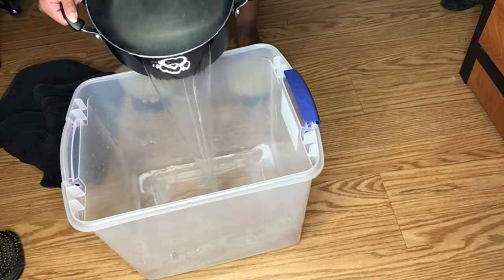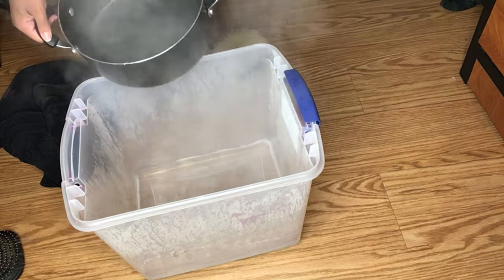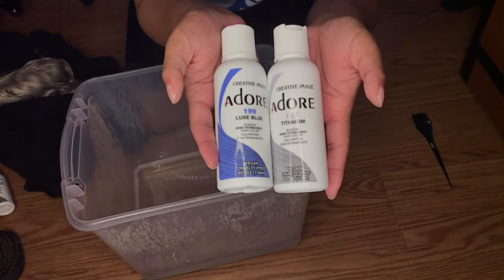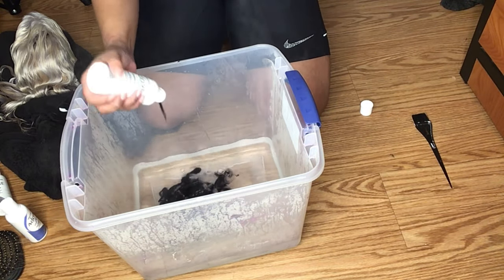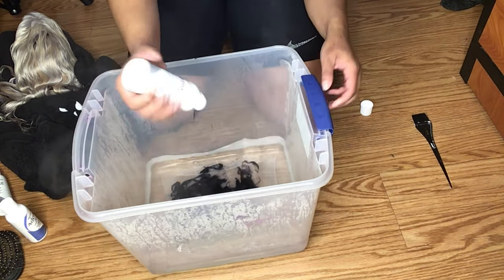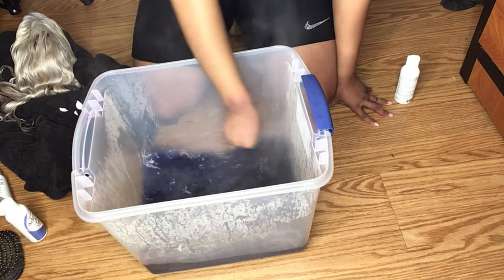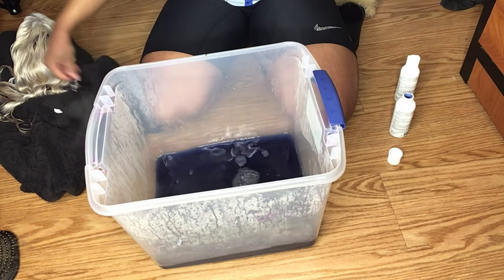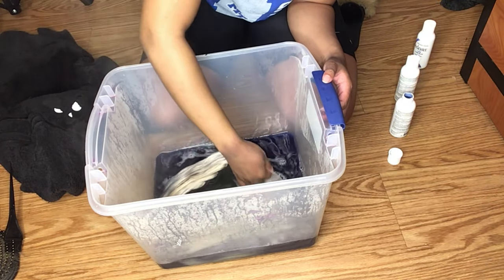I'm pouring that water out and putting in fresh water. For my color I'm using Adore Titanium and Adore Luxe Blue. I put the Adore Titanium in the water first, then I add some of the Luxe Blue as well. Then I'm doing the same thing as before — dip dyeing.